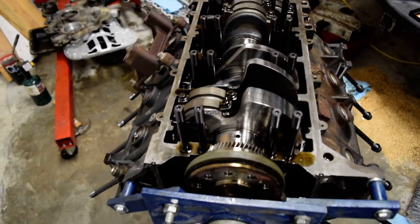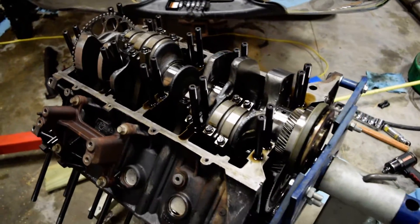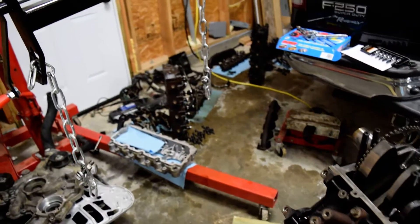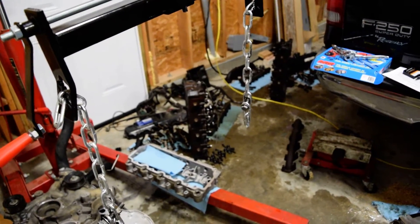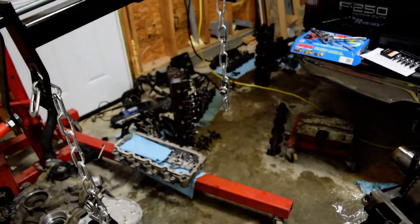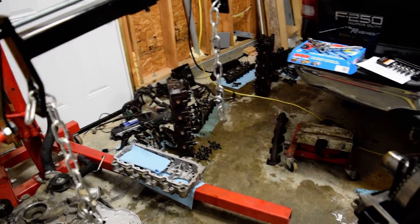Welcome. Trying to set up a new camera, so hopefully the picture is good. This is the next update I've got on the rebuild of the engine here. The autofocus works very good on this thing.